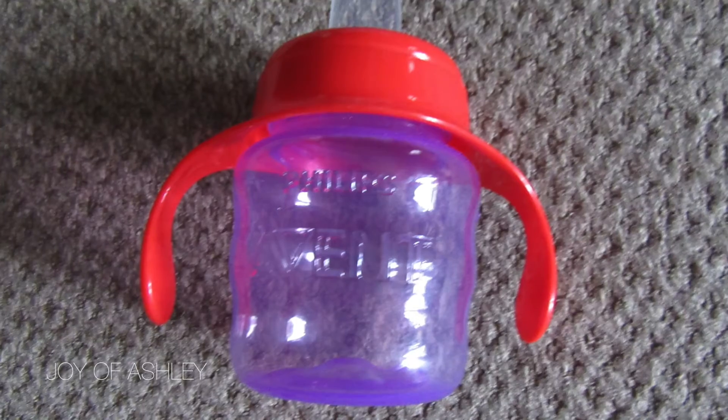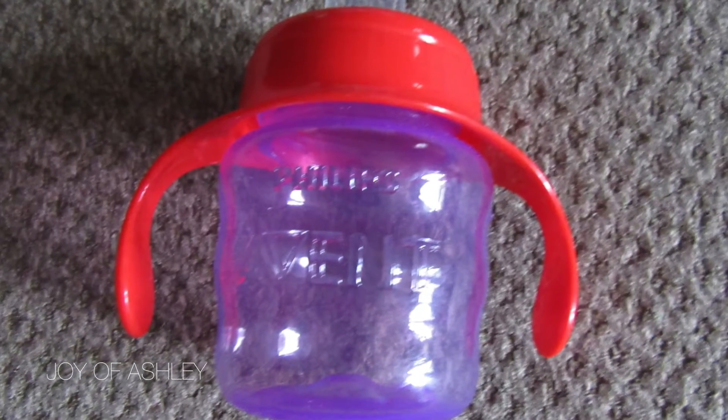We went from the Tommy Tippee bottle to a sippy cup — the Philips Avent Sippy Cup. I got this from a baby shower event last May in the gift bag. It came in a pack of two and she likes these.